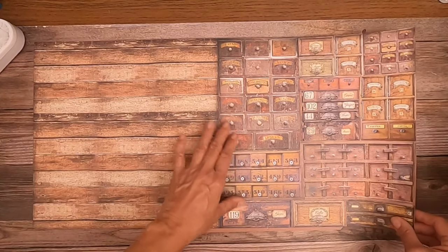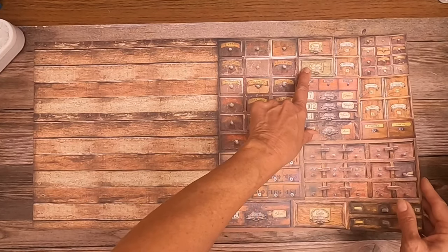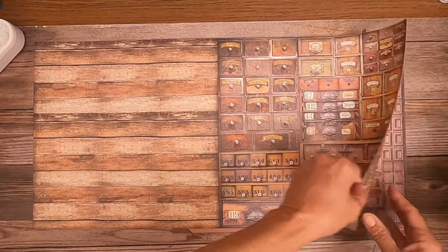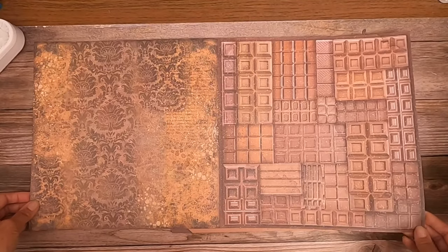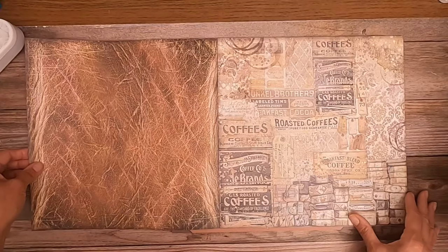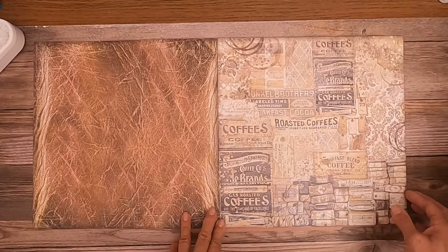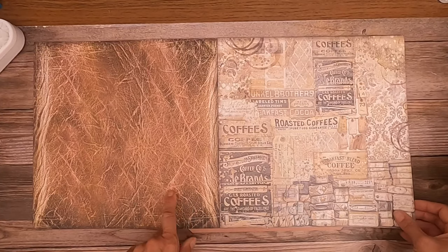These remind me of like apothecary, but I suspect they're supposed to be different — sugar, cocoa, coffee, chocolates. Oh that's pretty. It's meant to look like distressed leather. That looks really cool.